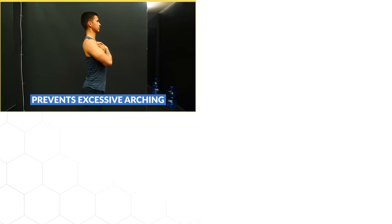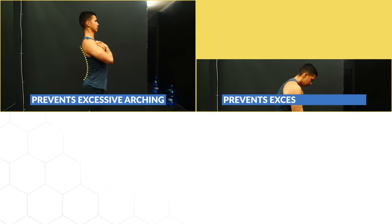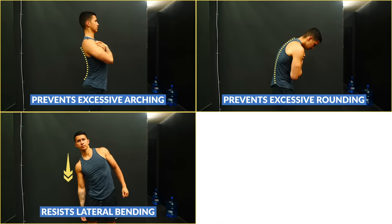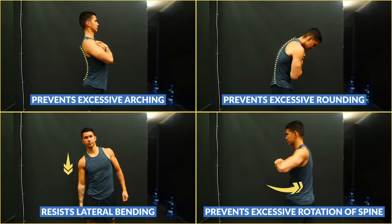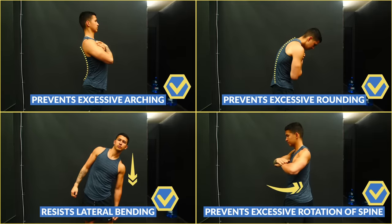The four categories are: anterior core stability exercises, where we train the body to resist excessively arching the lower back; posterior core stability exercises, where we train the body to resist excessively rounding the lower back; lateral core stability exercises, where we train the body to resist bending to one side; and rotary core stability exercises, where we train the body to resist excessive rotation of the lumbar spine. We'll use these four categories as the four movement patterns to hit with our core workout.